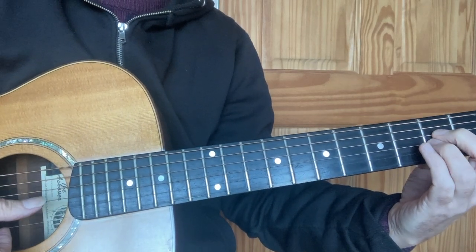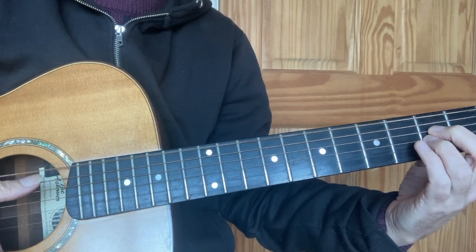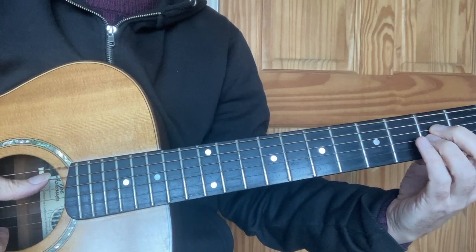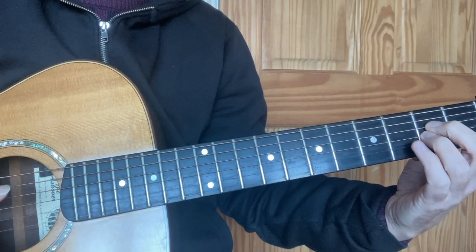There are six strings to play in this chord, but you wouldn't normally play the open E string. It destabilises the chord quite a lot, so usually you'll put the root of the chord, which is an A, in the bass. So that's A minor done.